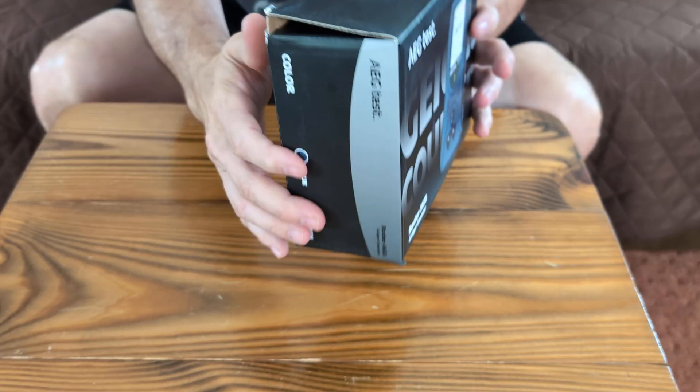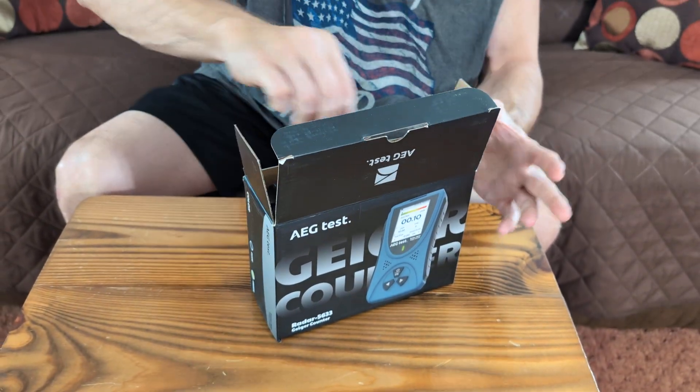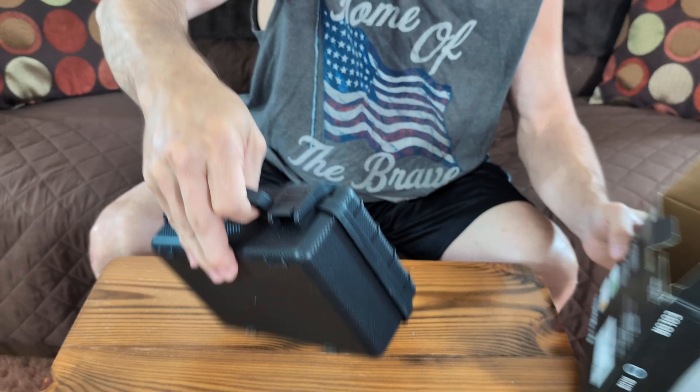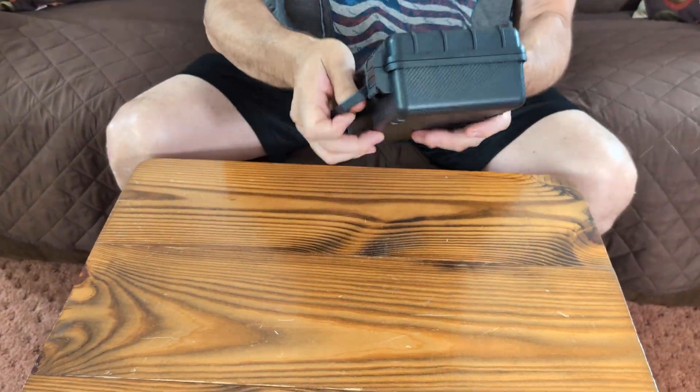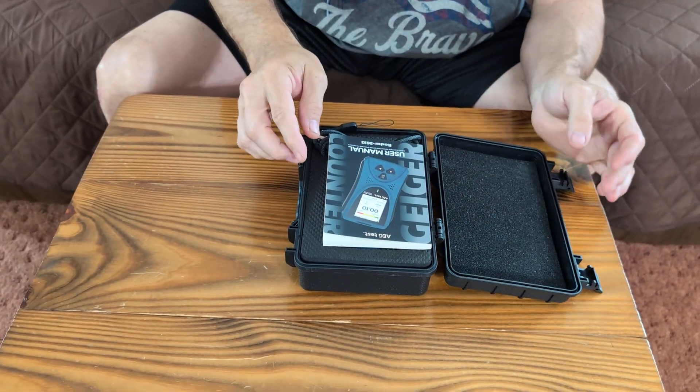It's really lightweight — it weighs less than a pound. When you open it up, it comes in a very nice little handy dandy case. This is a hard plastic clamshell case, and when it opens up, it's going to look like this.